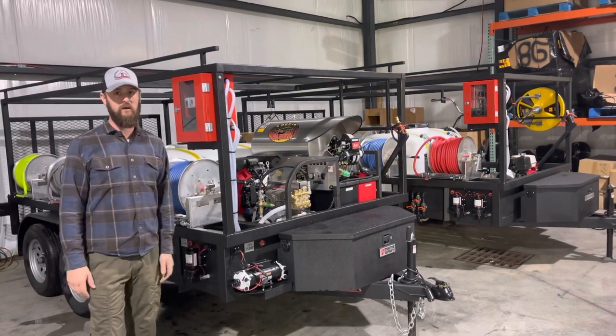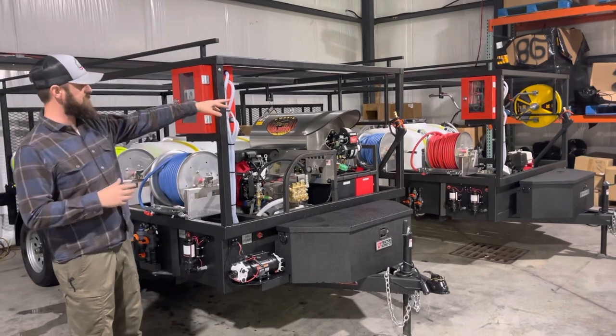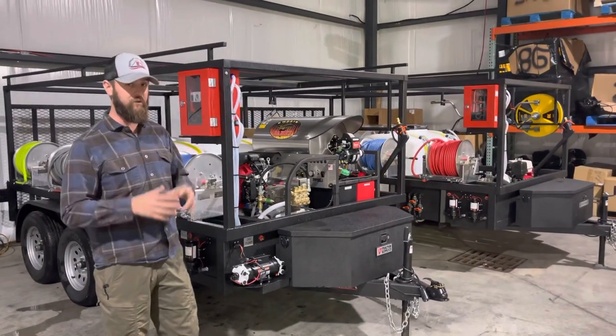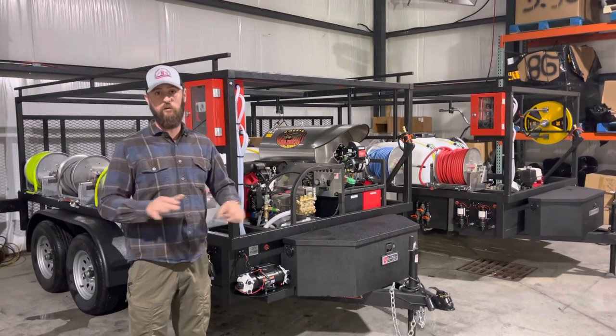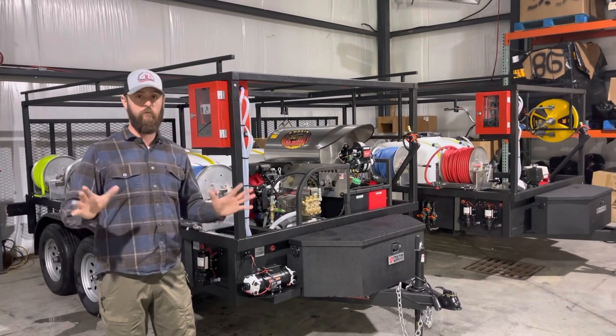That took us about 18 months to get built the way we wanted it to work. And as you can see, we've got two on equipment right now, and next week we're going to be shipping out a few — those are the first production ones. We do have one prototype in the field and it's been working beautifully for about six months now. Very, very cool, we're very proud of that.